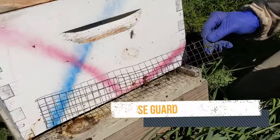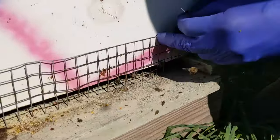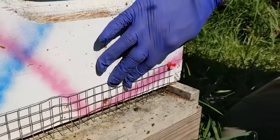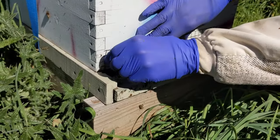Putting on mouse guards made of metal is important. It could be number two hardware cloth, meaning two openings per inch. Mice can't get through that, but bees can. And it's actually fine to leave this on year-round.